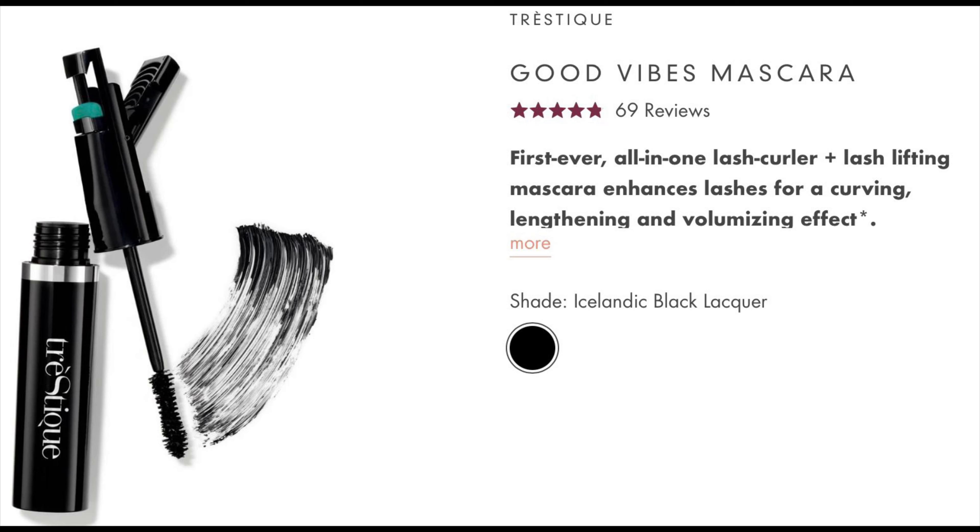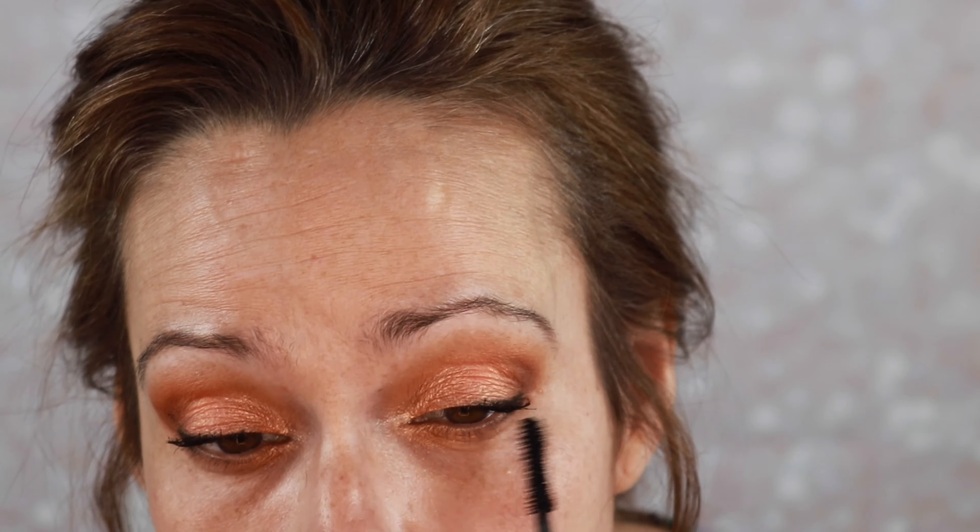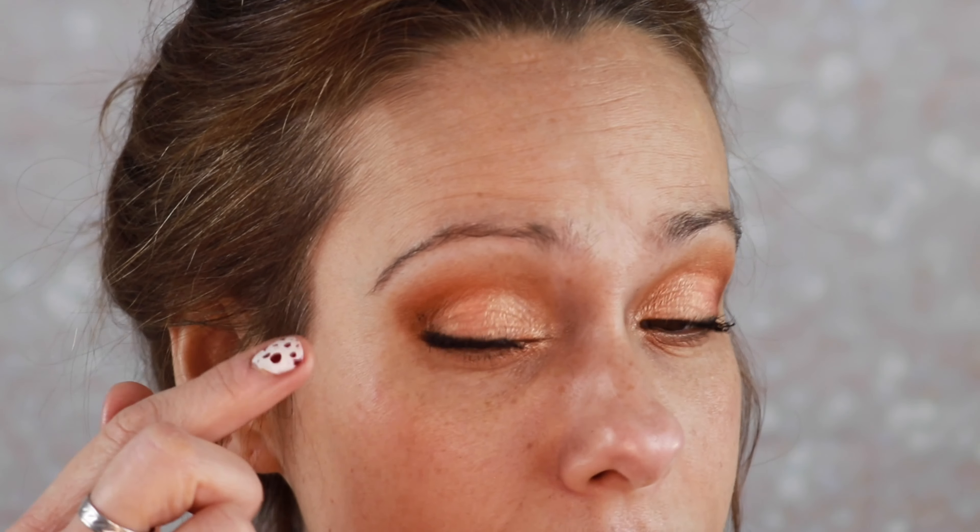Silly that I am — this eyeliner has a smudger on it. I'm gonna jump in with this Trestique mascara that I got from BoxyCharm in my March box. It's a great mascara. We will go back in for the bottom lashes after we do the rest of our base. I did get a little bit of mascara over here — the secret is to let it dry and then go back in with a clean spoolie from your brow pencil and brush it off.